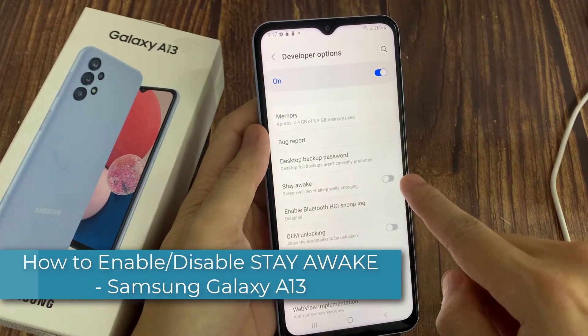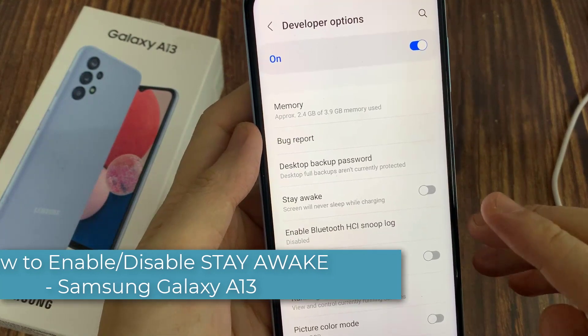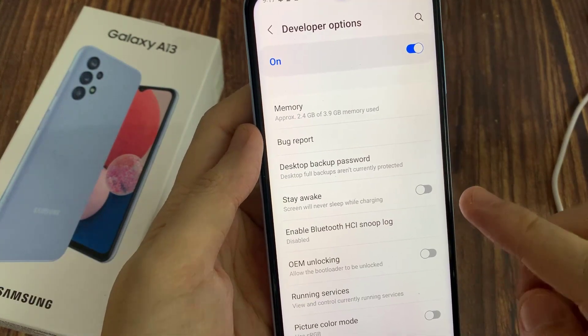Hi everyone! In this video, we will show you how to enable stay awake, or set the screen to never sleep while charging on Galaxy A13.